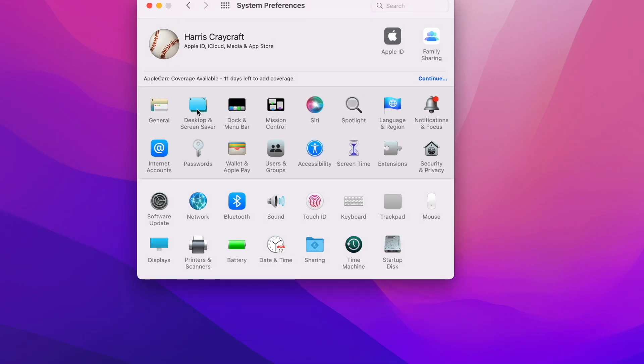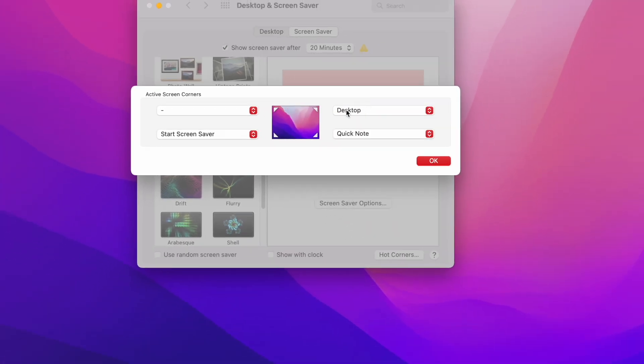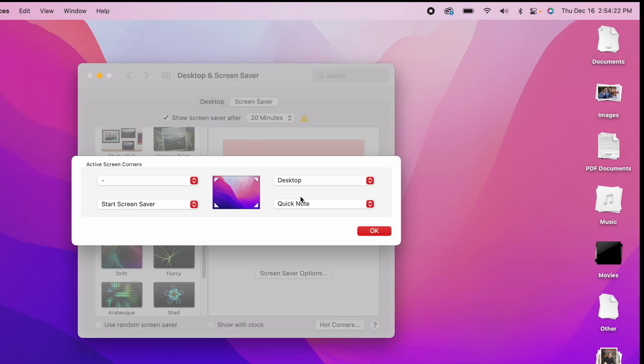Next, there are a couple really nice features in the Desktop and Screensaver settings. If you go down to Hot Corners, this allows you to customize what the four corners of your computer will do if you drag your mouse to that corner. I've always, for as long as I can remember, had the desktop feature turned on for the upper right-hand corner. This means that no matter where I am, if I need to get to the desktop to access a photo or a folder, I can very quickly swipe to the upper right-hand corner and it will reveal the desktop — really convenient.